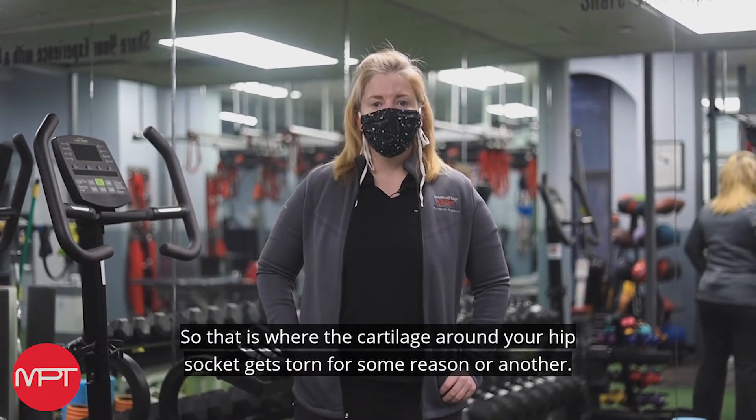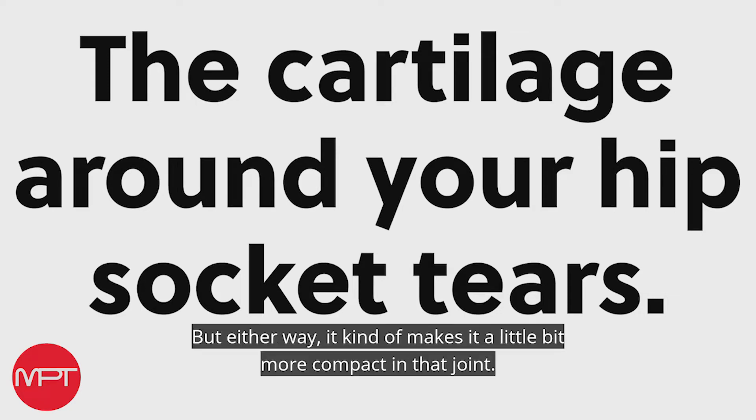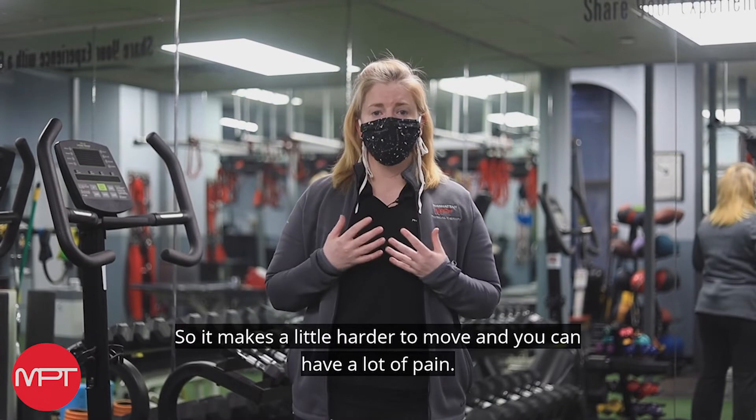So that is where the cartilage around your hip socket gets torn for some reason or another. Sometimes it's repetitive, sometimes it's a fall, but either way it makes it a little bit more compact in that joint, so it makes it a little harder to move and you can have a lot of pain.